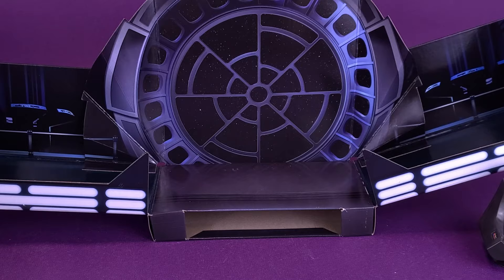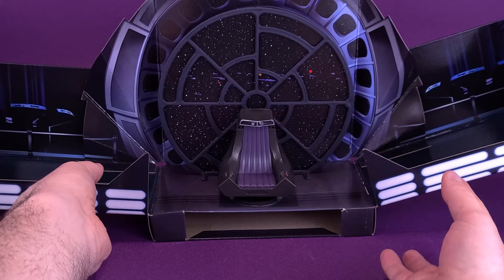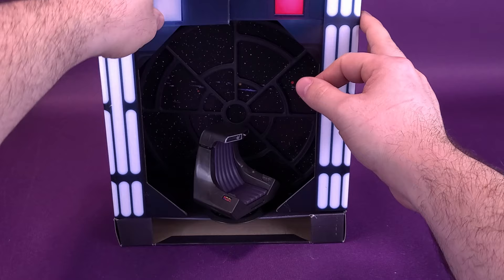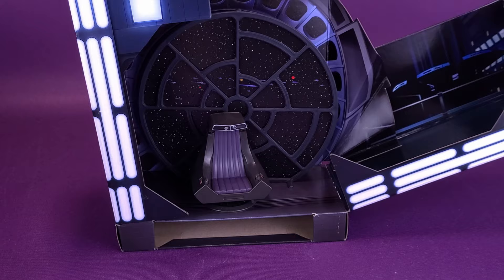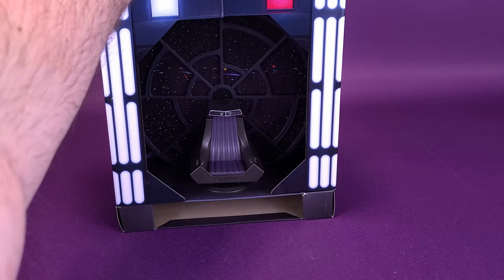Left on its own, the window still gives you the scene from Star Wars. But then if you take the window, you can put that in front of the cardboard, then put the throne room in front of that, and you've got yourself a nice little scene. You can also take the sides and fold them back up. The only thing though, these sides don't stay together, so if you want to make this a little less space-involved, you may want to take a little bit of tape and tape the top of this to keep it together.